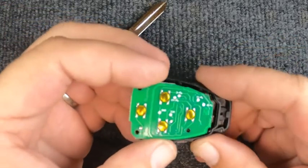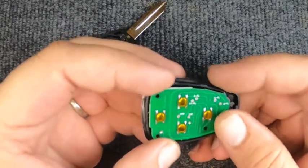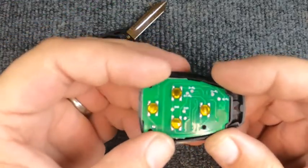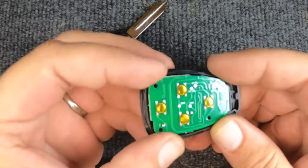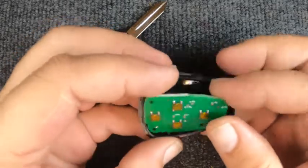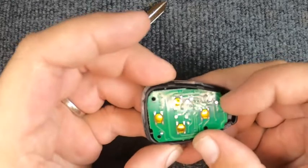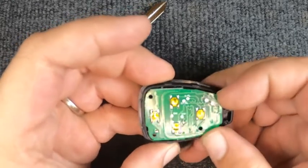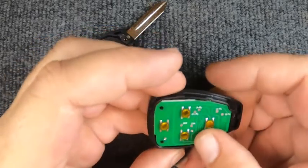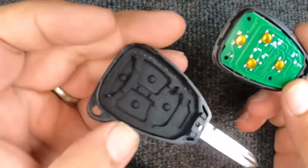Now let's reassemble. When you set the circuit board in, go tip first. You'll see there are little indentations to hold it in place. If you put it in and it doesn't want to hold, stop, pull it up, and go the opposite direction — they can be finicky. You do not want to force it. Once it's in, it's seated.